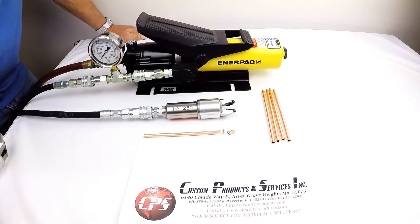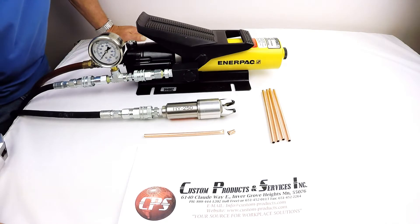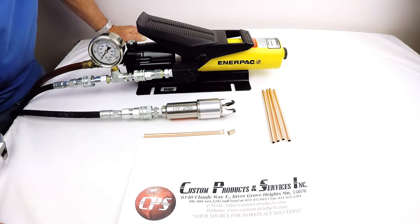This is the HY Series hydraulic pinch-off tools. The purpose of this tool is to create a cold welded, hermetically sealed joint, typically on OFHC copper tubing, mild aluminum, and other mild alloys designed for cold welding purposes.